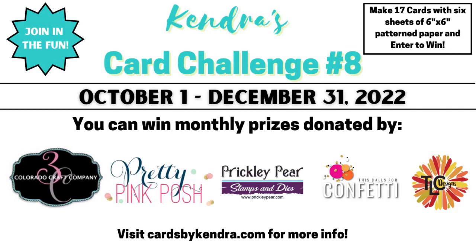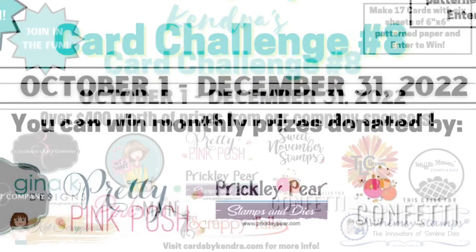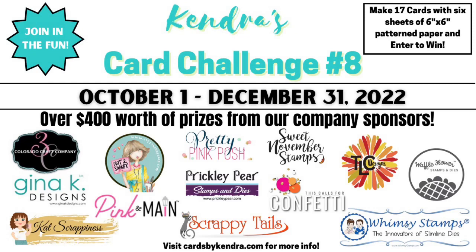As mentioned at the beginning, you can win prizes for entering the challenge. There are five prizes given away each month plus eleven more given away after the challenge ends on December 31st. You can see the full list of prizes at cardsbykindra.com and download the free printable there. You don't have to use any particular company's products to enter — you can use whatever you have in your stash.